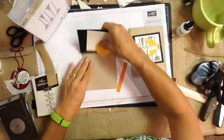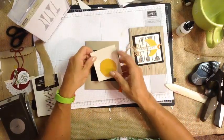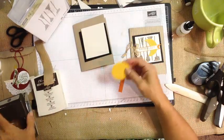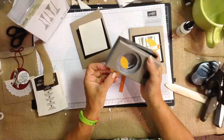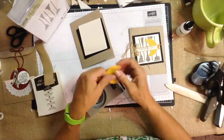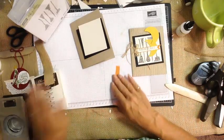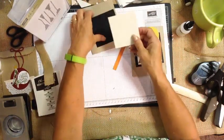Then we have a piece of black, a piece of vanilla, and our crushed curry. We cut it with a one-and-three-quarter inch punch, and then you can go back in and take a chunk out — that's what gives you your little moon. And of course it's got glitter.